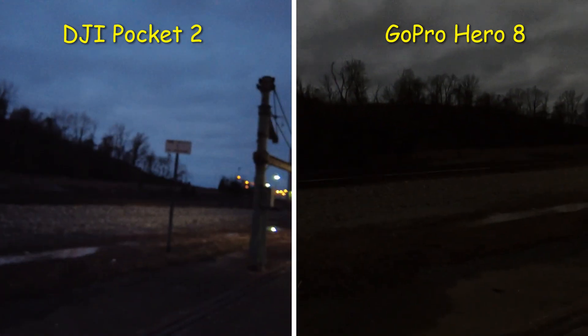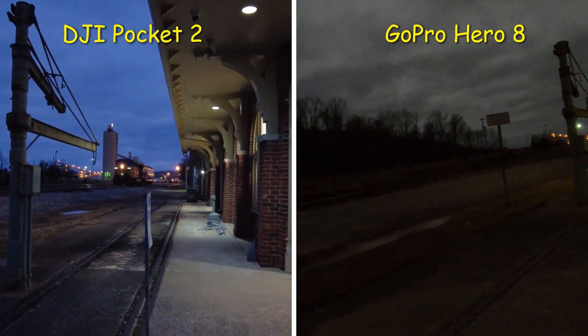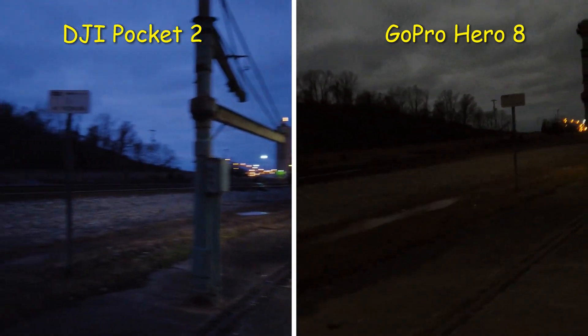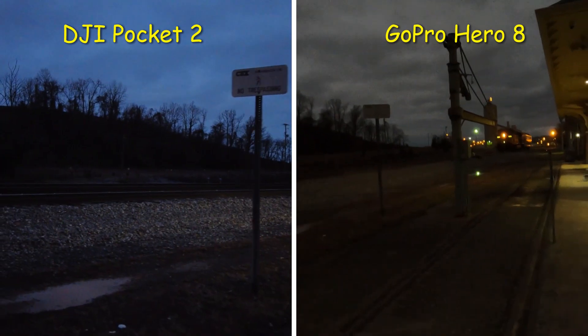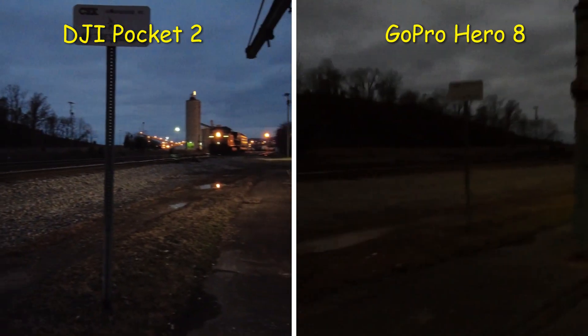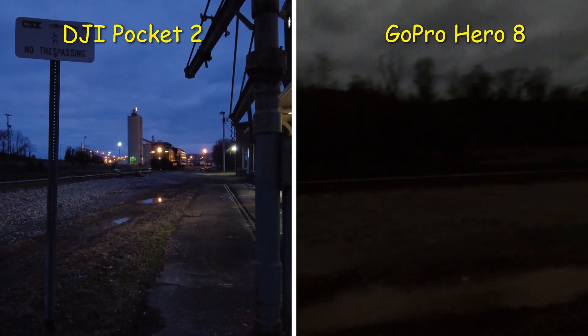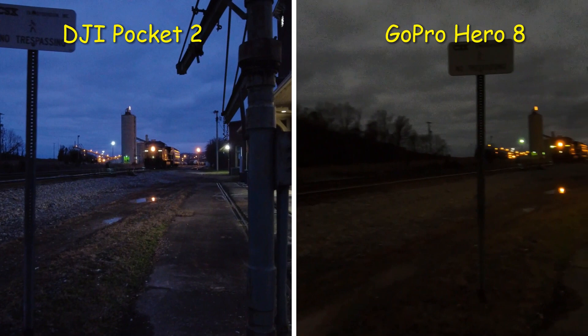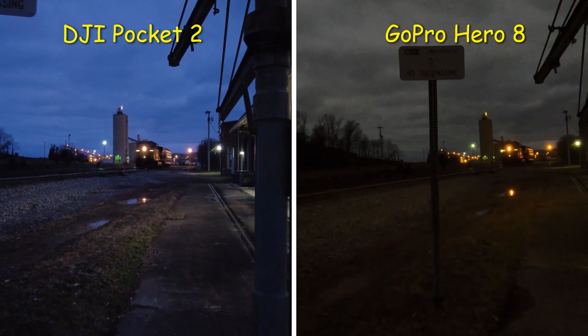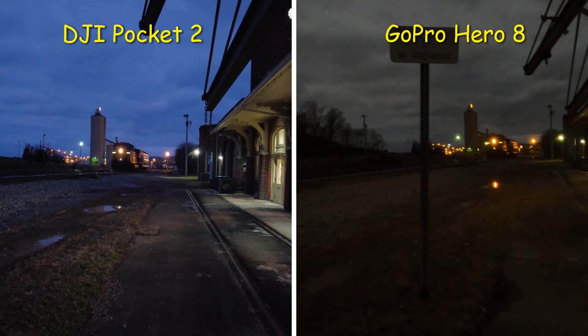In this video you will be able to see why the DJI is way better. I can already see through the lens of both cameras why the DJI Pocket 2 smokes the GoPro Hero 8 Black. In daytime they're both really comparable, but the Hero 8 Black starts to fall behind in low light.